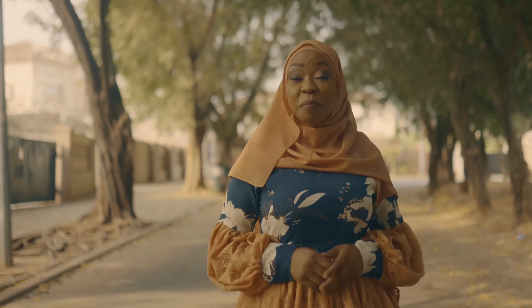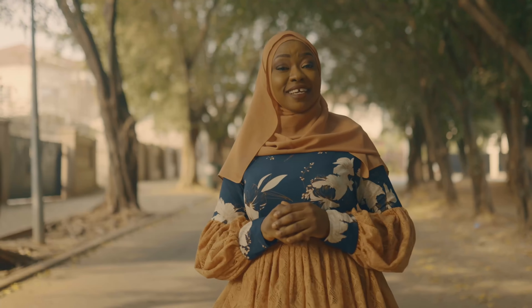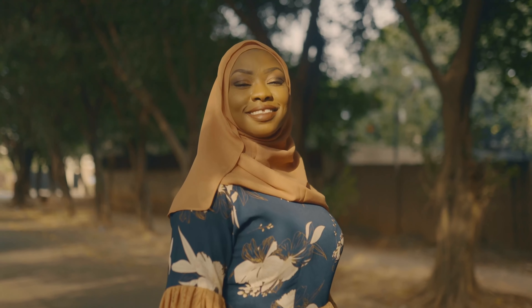Ramadan is peace. Beyond refraining from eating and drinking, this month is about humility, sharing, and gratitude to Almighty Allah for His blessings and forgiveness, which brings about an overall peace.